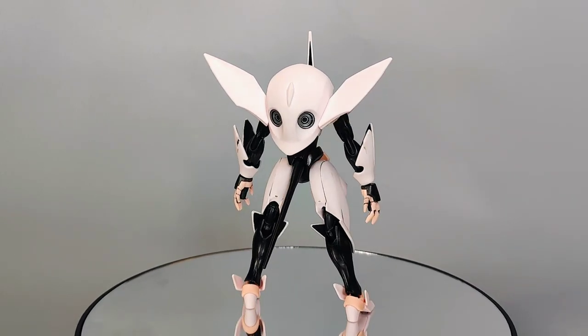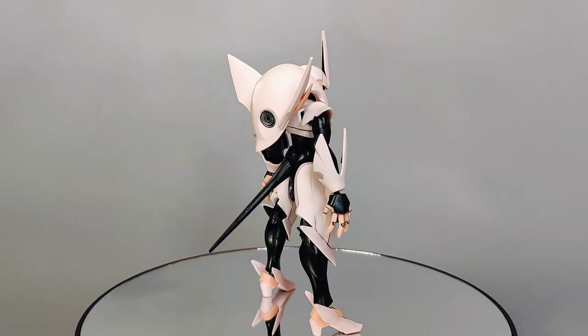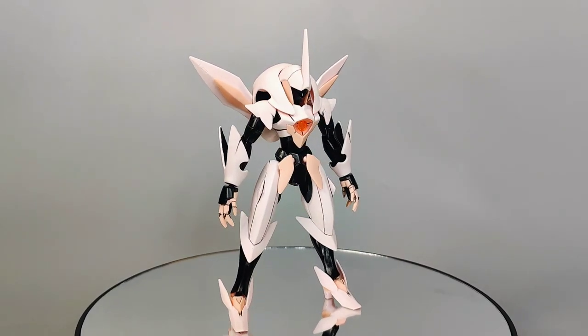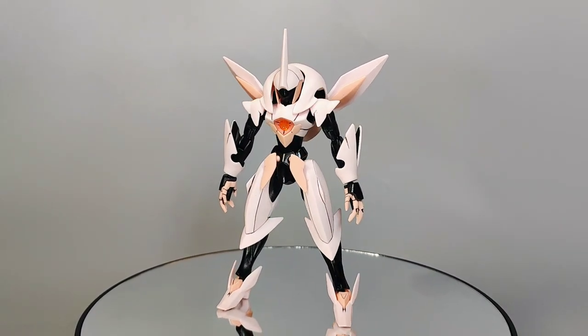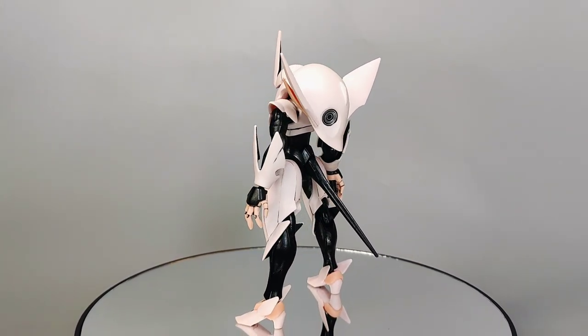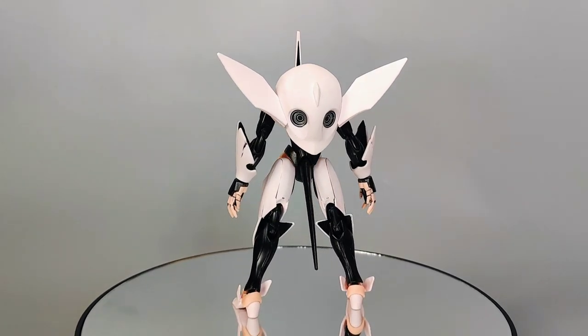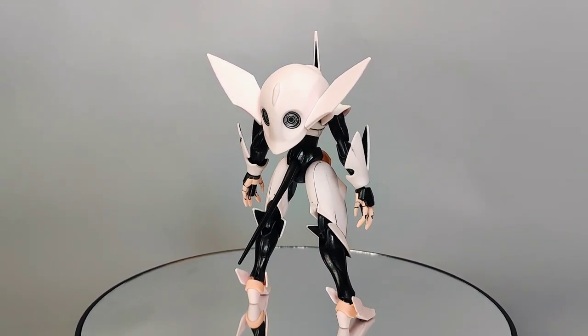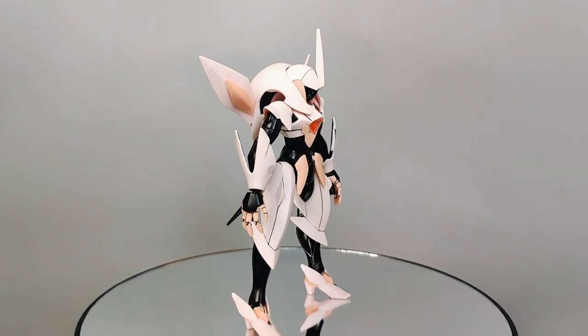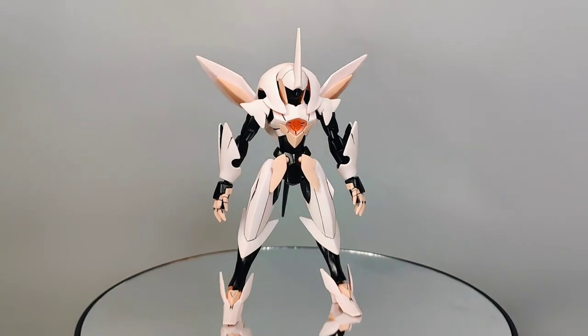With some minor painting and panel lining, you'll be able to enhance the Fawn Farsia's overall appearance, resulting in a much better-looking kit with more depth. Major seam lines can be found at the middle of the backpack, at the top of the shoulder armors, and at the sides of the legs. With some modification, you'll be able to smooth them out for a more appealing appearance.